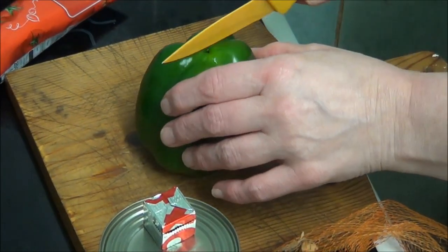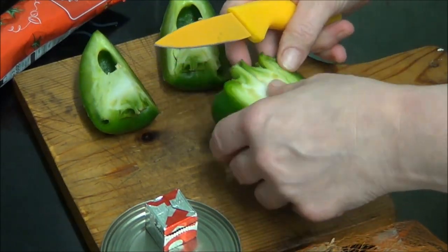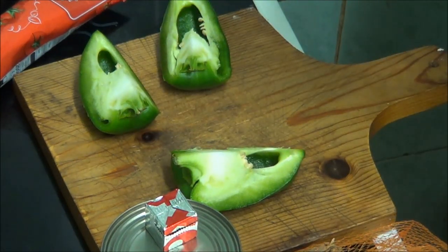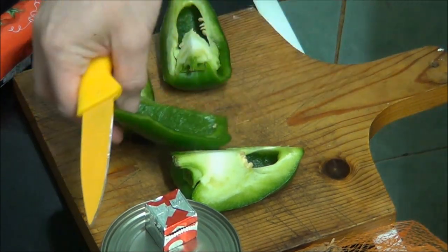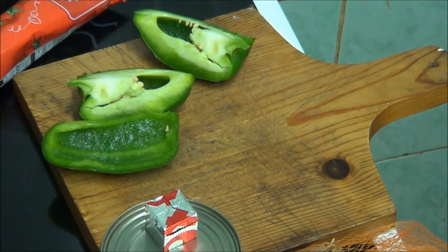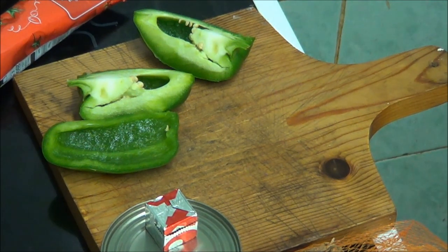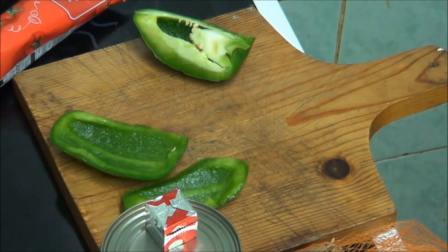Now I'm cutting the green pepper up. I'm going to cut it into four, which makes it easy to get all the inside and seeds out. I'm probably throwing away more than I should do. That's just like me — I tend to throw away a lot more than I'm supposed to. I think that's got a bit too much of it still.